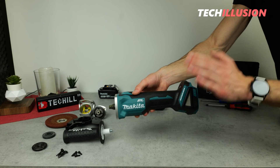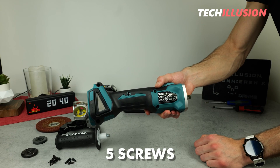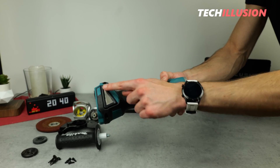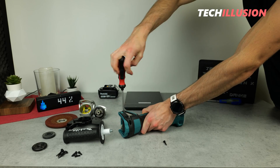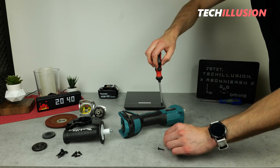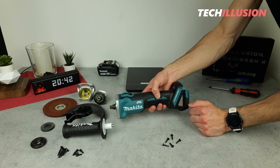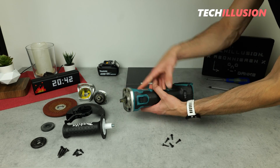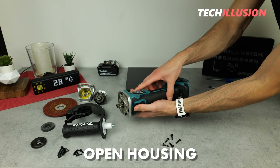There's nothing more to disassemble at this point, so let's move on to the actual angle grinder body. For that, we need the crosshead screwdriver again. On the other side of the device, we find a total of five crosshead screws. These five screws are now removed, and theoretically it should now be possible to open the casing. Let's give it a try.